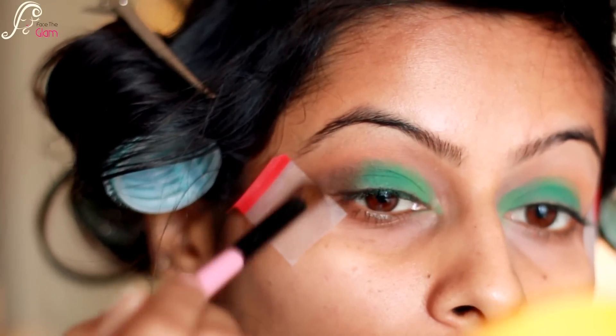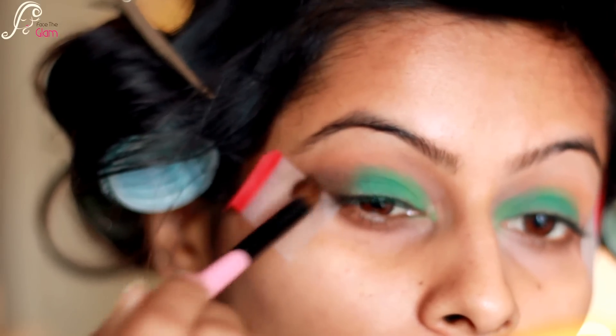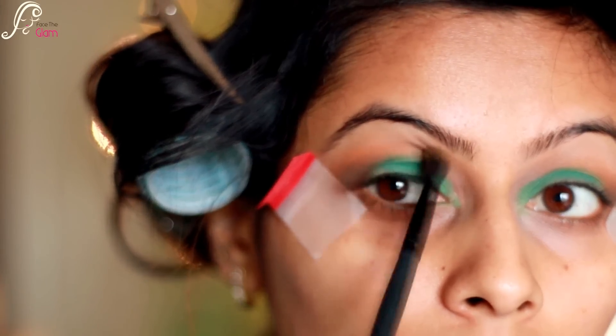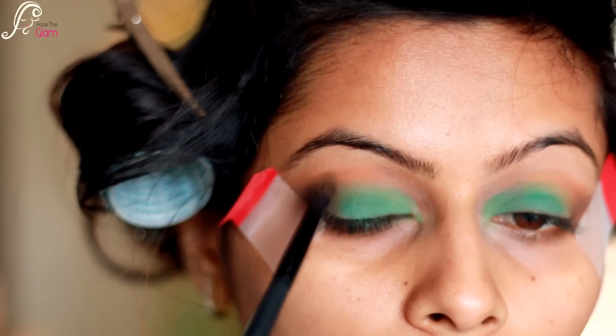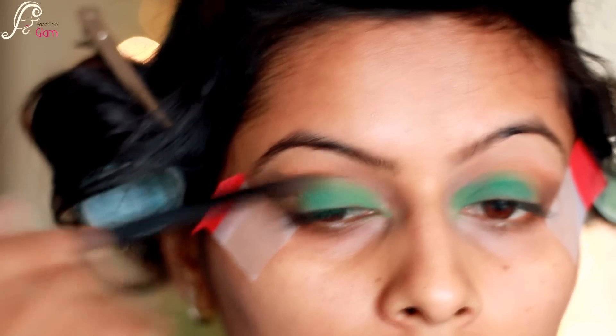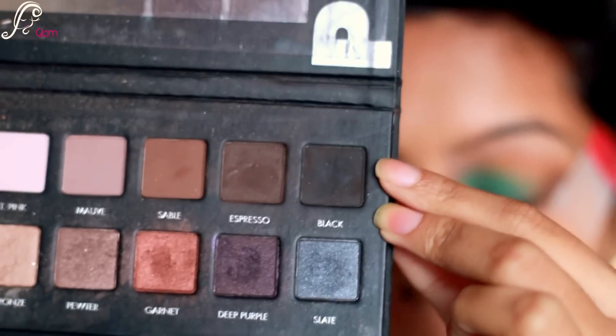Side by side I am blending it with the green. Then taking a smaller blending brush with the same gradient color, I will be blending the harsh lines and also blending the color with the crease.